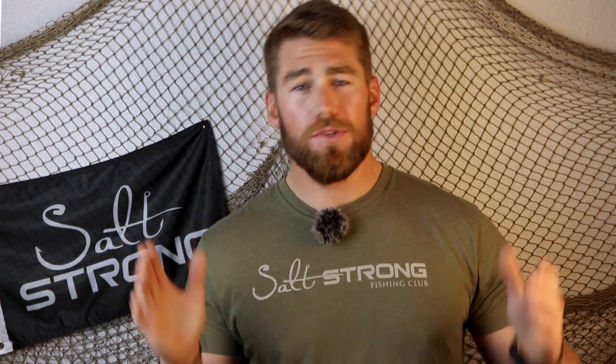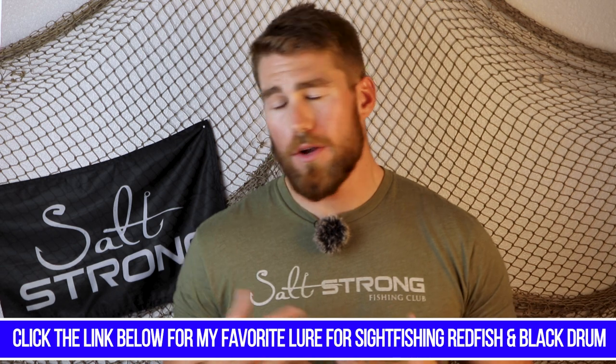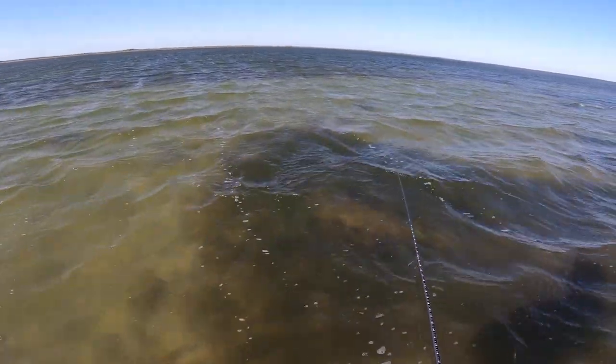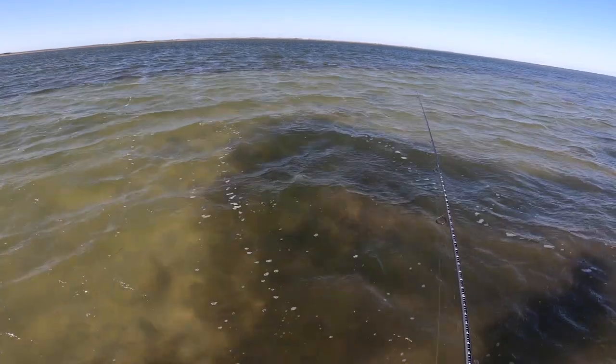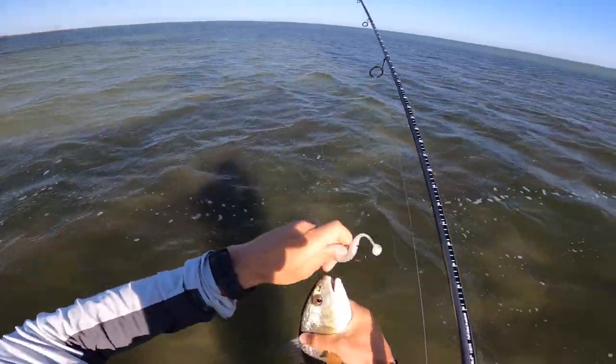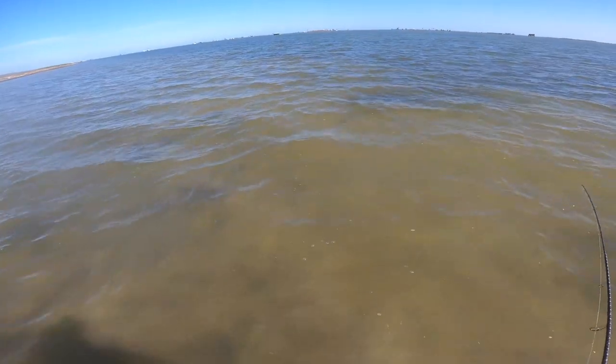When it comes to lures I like for sight fishing, whenever I go wade fishing or I'm on the trolling motor, I always have a three or three-and-a-half inch paddle tail tied on — sometimes even up to a four inch. I try to stick in the smaller paddle tail range, something that doesn't cause too much commotion but has a little bit of vibration. As you're working this lure in front of the fish, I find that something that moves a little bit faster tends to trigger the strike. You're either going to need to jig it or swim it a little bit faster, and the paddle tail lends itself to both of those retrieves.